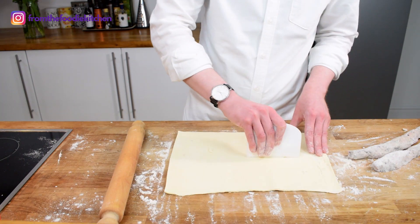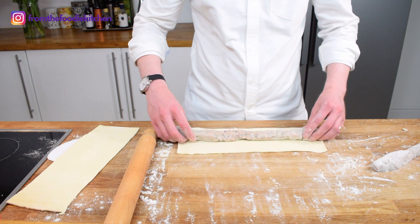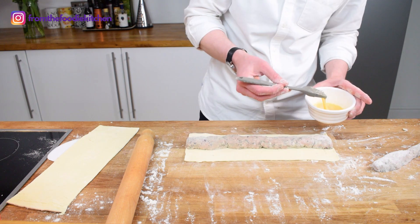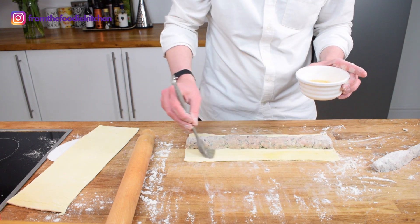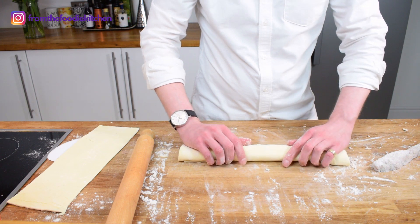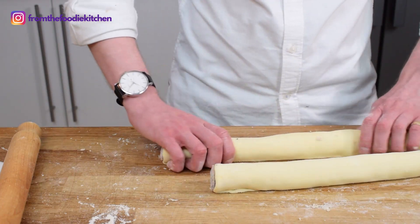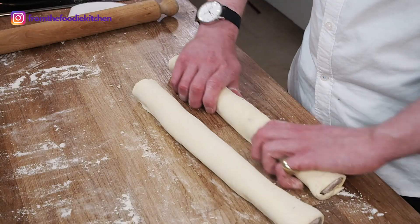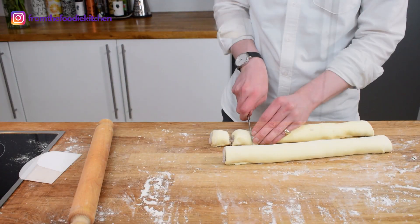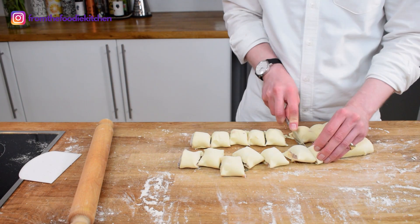Take the puff pastry and split it in half lengthways. Use a little bit of flour and then pop your sausage meat right in the middle. Use a little bit of egg wash on the end, then roll the sausage around and seal on the underside. Do this with the second sausage as well. Use your hands to gently sculpt the sausage into a really nice shape, then use a knife and cut every few centimetres to form beautiful mini sausage rolls.